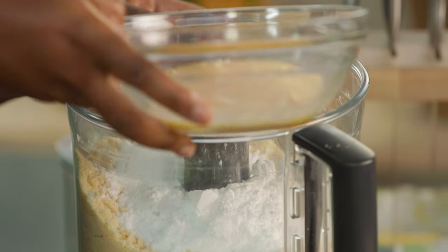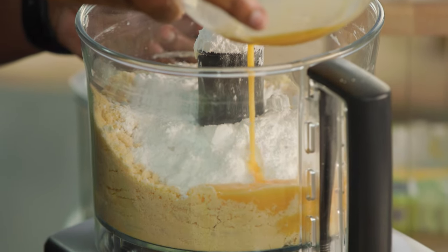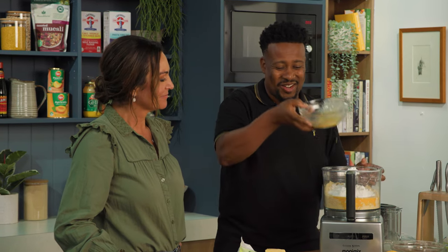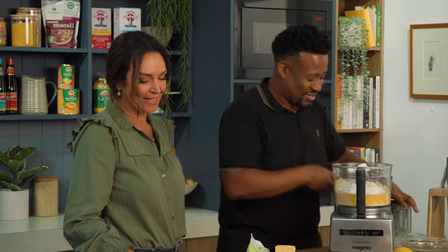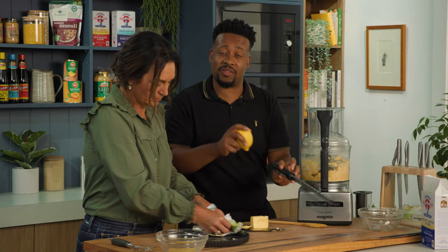I'm intrigued to see how you pour in one and a half eggs. Quite simply by pouring in and leaving half an egg left behind. And we save that for the egg wash. Nothing goes to waste in this kitchen — no waste.